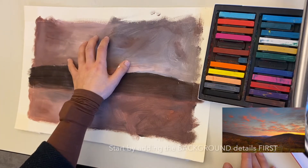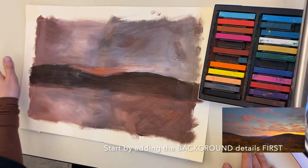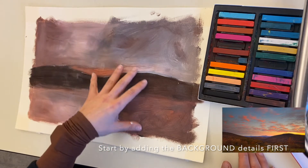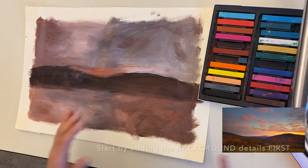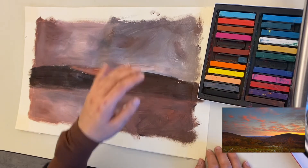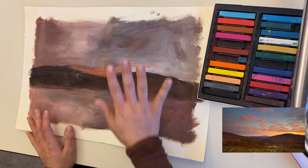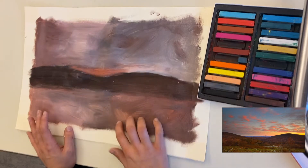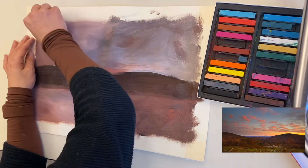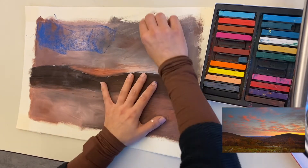I like to start with the background first. Remember, the background is that top portion — it's usually our sky, clouds, things you see in the sky. The reason I start with the background first is because everything else we're going to be adding on top. If I were to start drawing a tree right in front, by the time I get to my background the tree is going to be smudged because my hands are going to be working on it. So let's start with the background, work our way to the middle ground, then the foreground. Since I have a bigger area, I'm going to use that layering technique for my background.